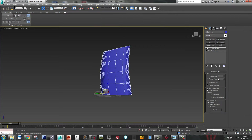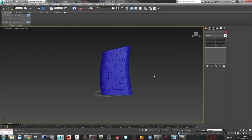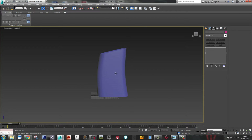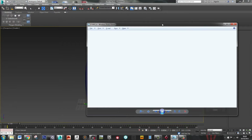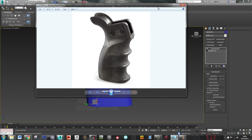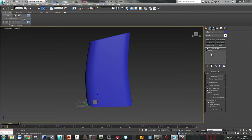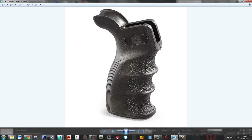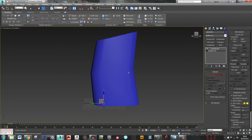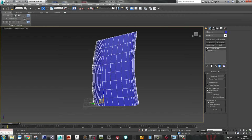Let's just put Turbo Smooth on that and have a look. Okay, that looks fine for the general shape. So what we need to do now is work out where these finger grips are — that's going to be the thing that's most awkward to do on this. Just get rid of that.